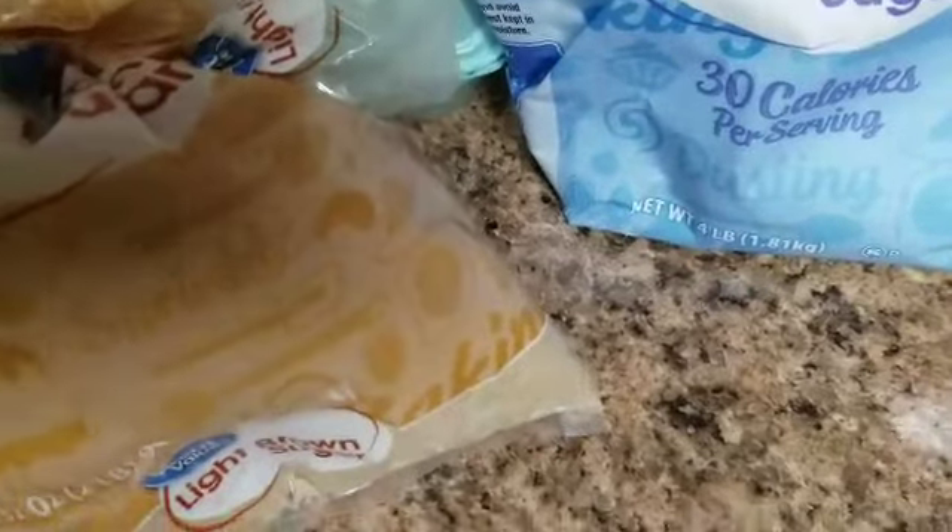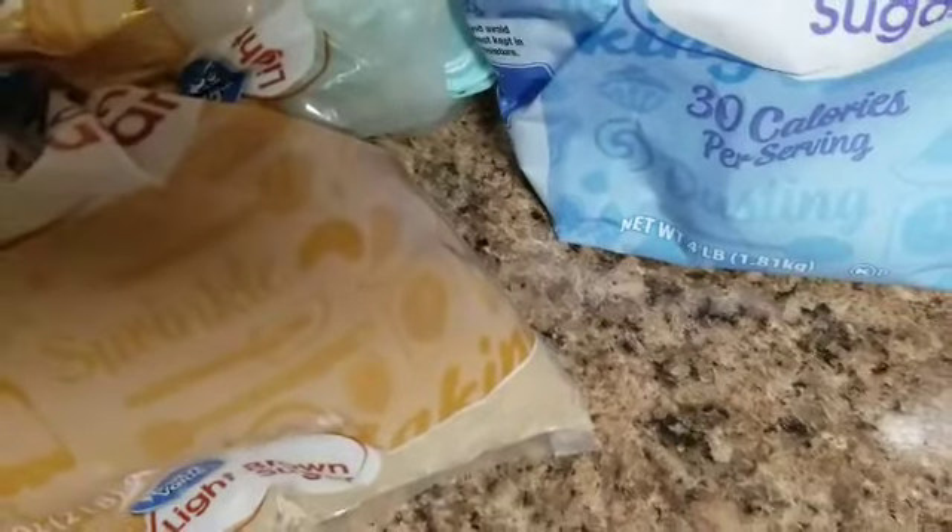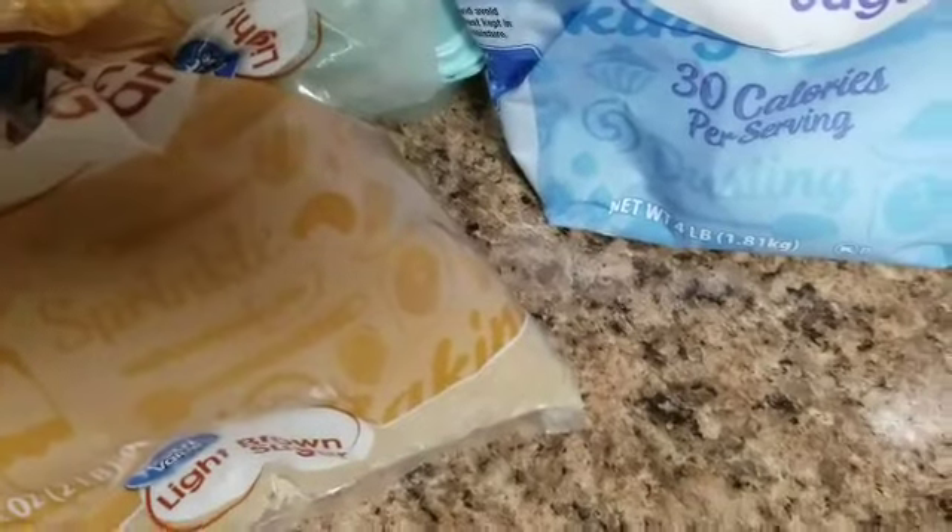Since I need one cup of butter, I'm going to need two sticks of butter. Take a nice-size mixing bowl and put in your two sticks of butter, one cup of brown sugar — light or dark — one cup of white sugar, and one teaspoon of vanilla extract. Then mix this really well with a mixer or hand mixer.